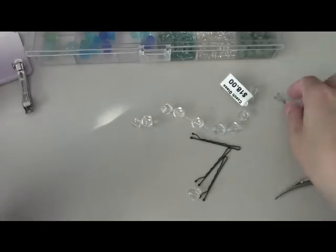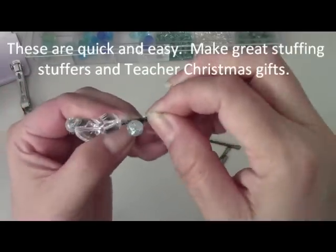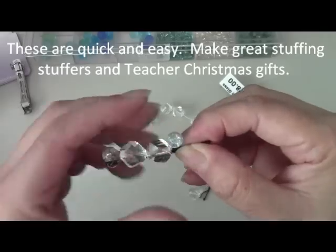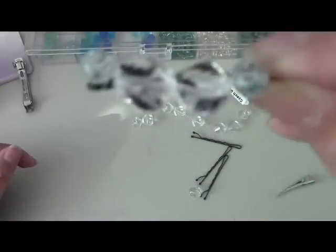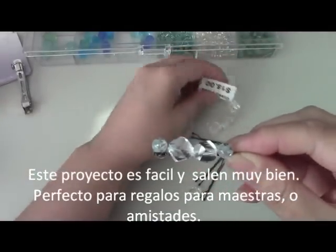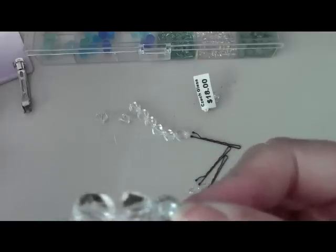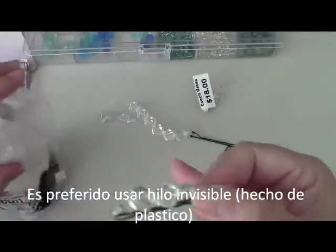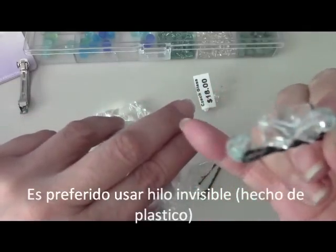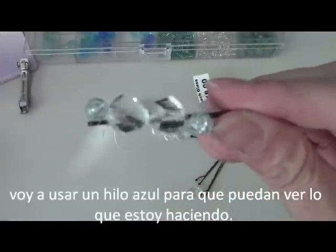Hello everyone, this is Yolanda, and today's project we're going to make little bobby pins with little crystals. When you wear them in your hair, all you see is the crystals — it comes out really cute. These are actual Czech glass beads. I used a clear lock thread, it's like a plastic thread and it's invisible, almost like really thin fishing wire.